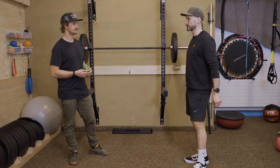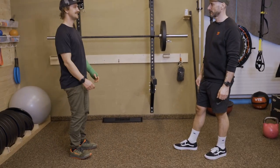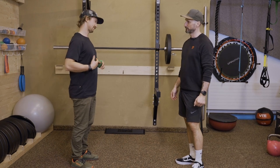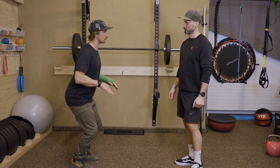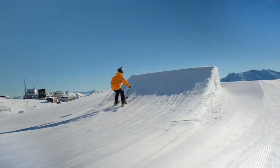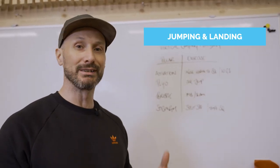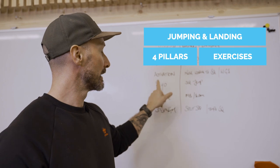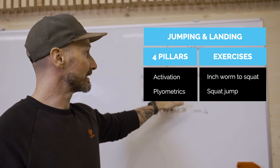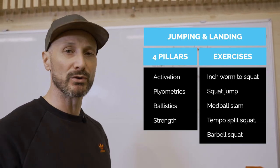Now let's talk about jumping and landing. You go down and up — it's fairly central but at takeoff it's more from the toes, and you land on the toes then come down to the heel. For vertical jumping and landing, the four pillars break down like this: activation uses inchworms to squat and world's greatest stretch, plyometrics uses squat jumps, ballistics uses med ball slams, and then split squats and tempo squats make up the strength component.